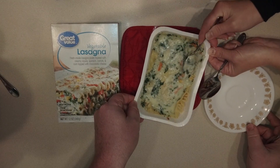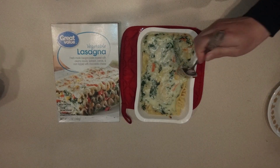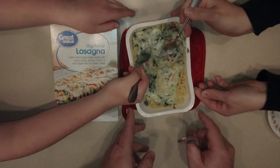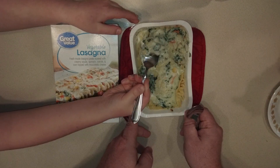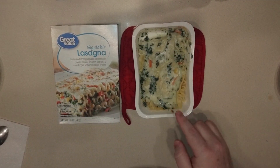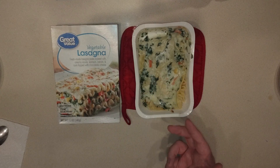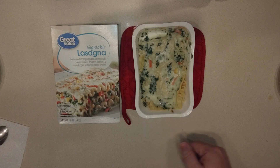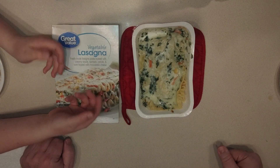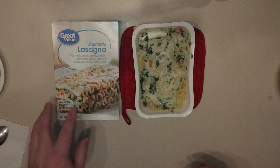Getting a little piece for Little Man so he doesn't burn himself. The noodles are not all the way cooked. Little man, what do you think? Just good? What was your favorite part — the spinach? The alfredo sauce is really all you tasted.